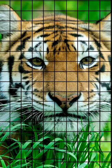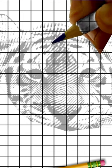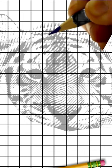First we have gridding. Essentially we create a grid on the reference image and then replicate that grid on our material — whether that's a canvas or a piece of paper — at the same scale. Then we freehand square by square, looking at the gridded reference image and our work, to get the detail exactly how it needs to be. Gridding is pretty long-winded, it does take a while, and honestly I hate that method.